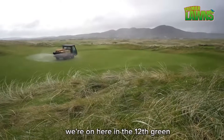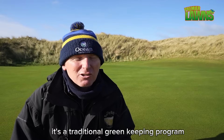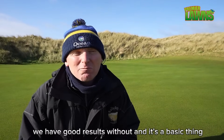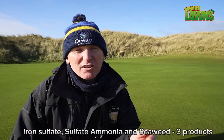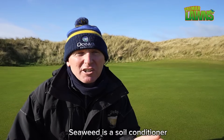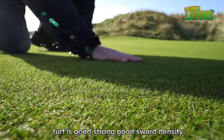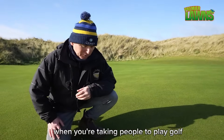We're here at the 12th green. We have fescue greens here which we run on a programme — it's a traditional greenkeeping programme and I prefer the old natural ways. We have good results with that. It's a basic thing: iron sulphate, sulphate of ammonia, and seaweed — three products. We spray for six months a year with iron sulphate, sulphate of ammonia, and seaweed. Winter months, just iron sulphate and seaweed. Seaweed is a soil conditioner and helps keep the root structure good. Turf is good, strong, with good sward density — that's what people want when they're paying their green fees.